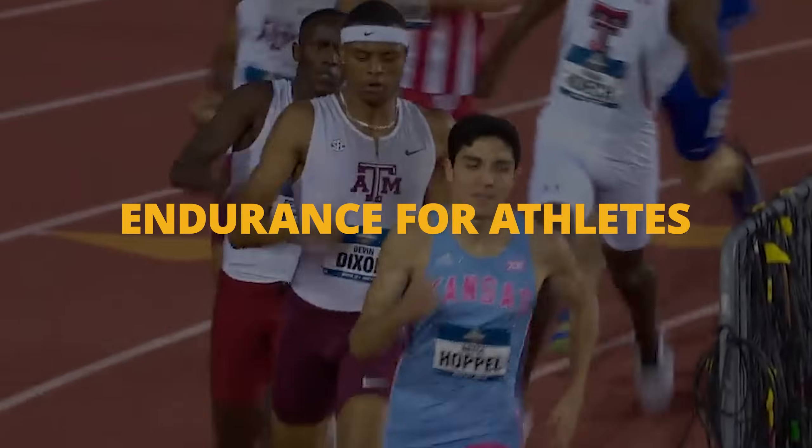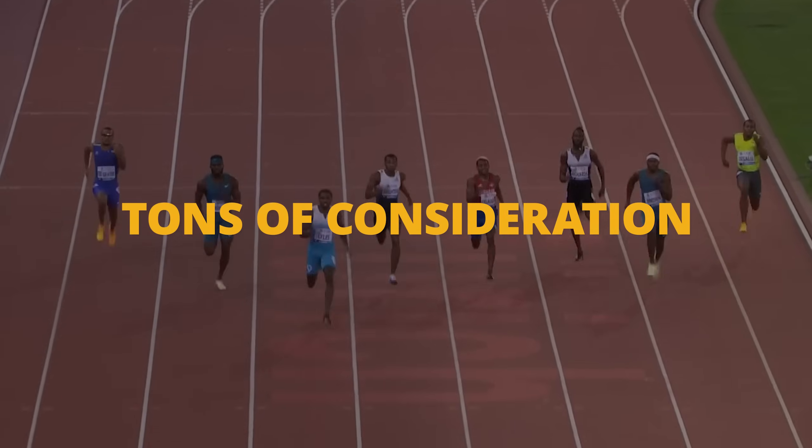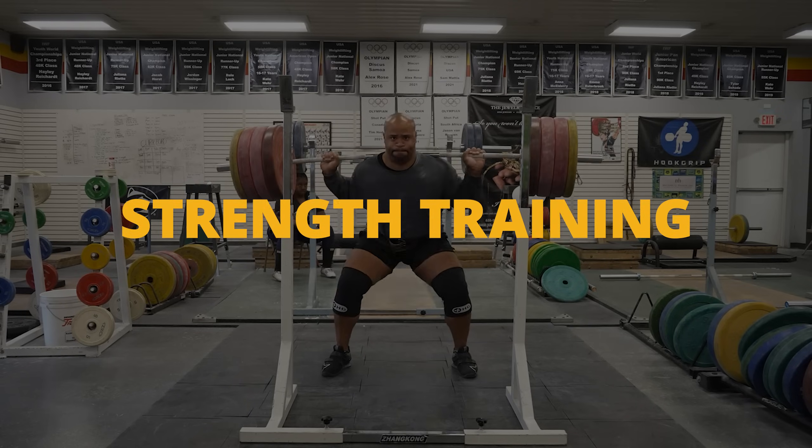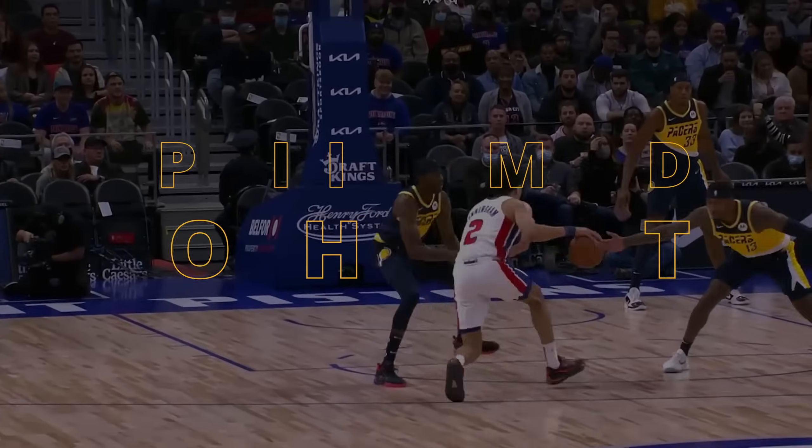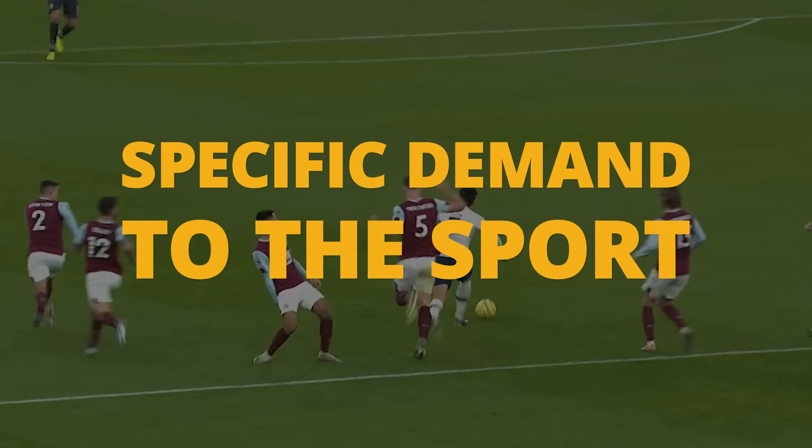Programming endurance for athletes requires a ton of consideration. You have to think about strength training, speed work, impulse capabilities, cardio, and the demands specific to that sport. I'm going to show you how you can program for endurance for all athletes.